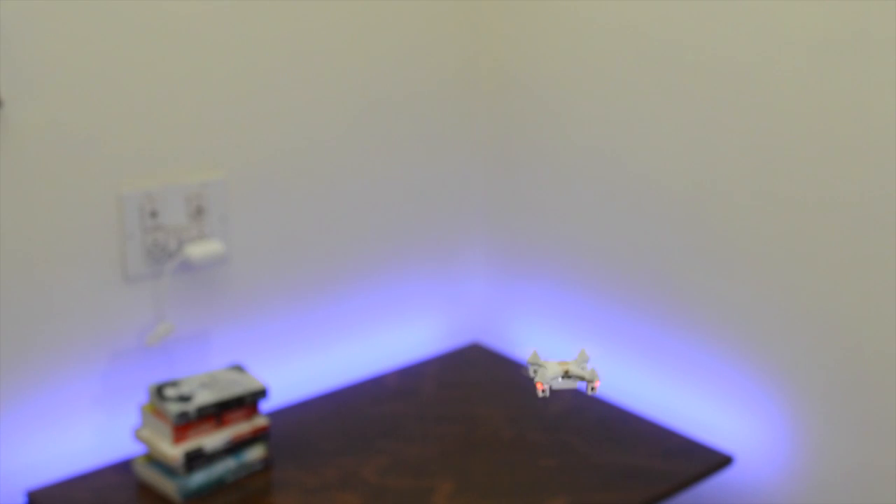The overall performance of this quad is definitely not as stable as the bigger ones, but it's not very difficult to get a hang of it, and it's actually a lot of fun to learn how to fly it.